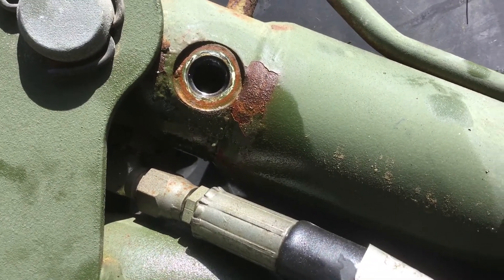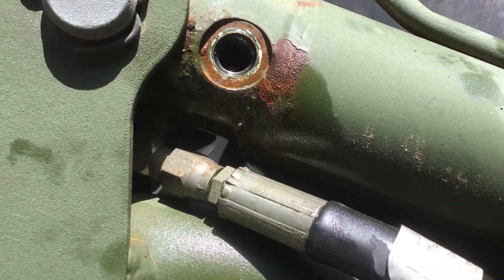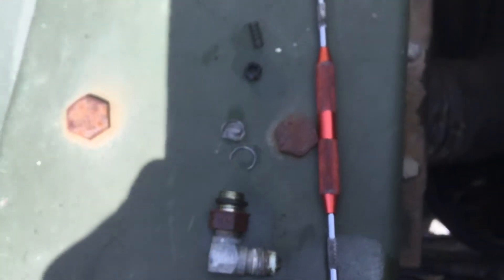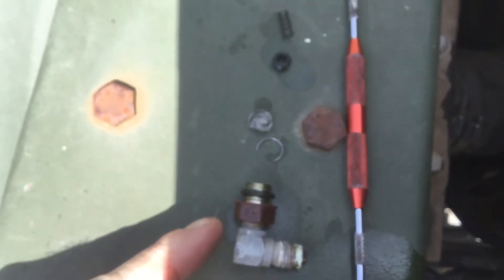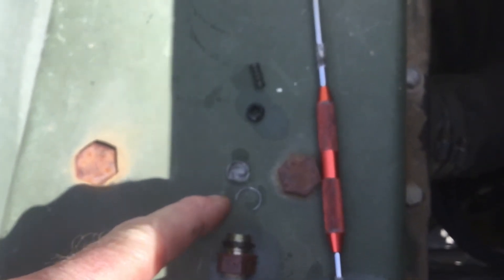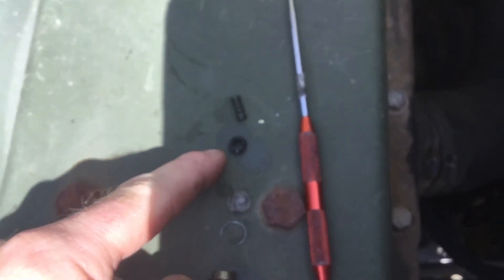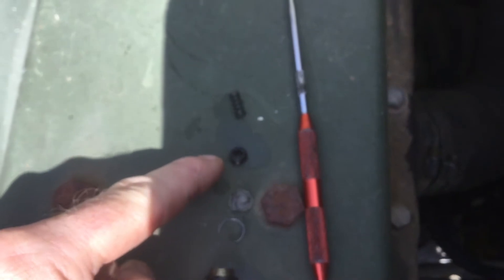It is definitive answer time. What is in this hole? If you remove the O-ring fitting, you will find a little metal clip. That little metal clip keeps a little stainless screen in place. Once you get the screen out of the way, you will find a hollow Allen head set screw.